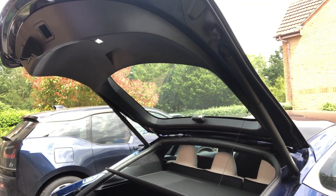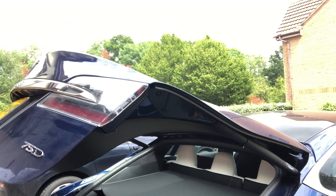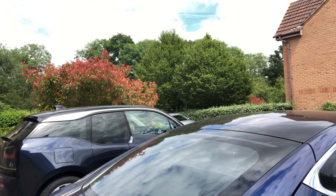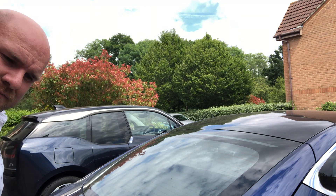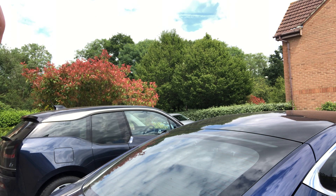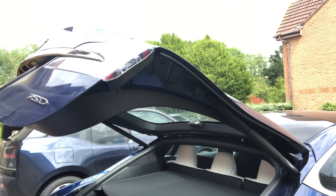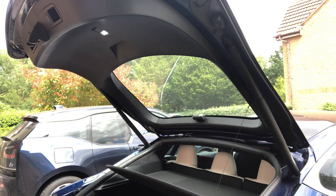So when I shut the boot it goes down, and then when I open it, it comes back up.